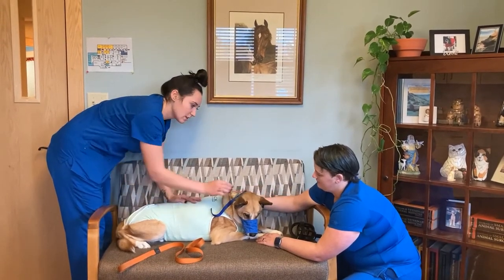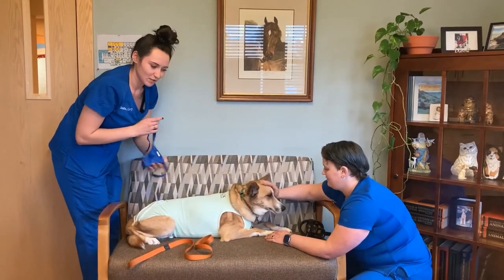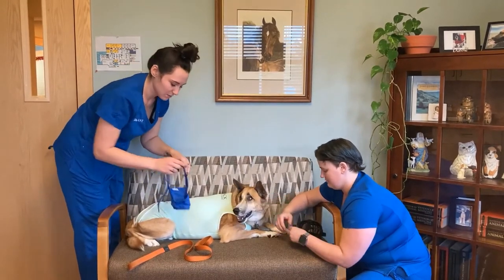And when you're done, just unclip at the top, pull it right off, and there you go — works pretty well. So there's the cloth one for you, and then we also have the basket muzzle.